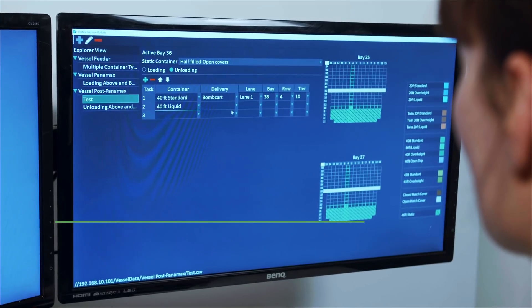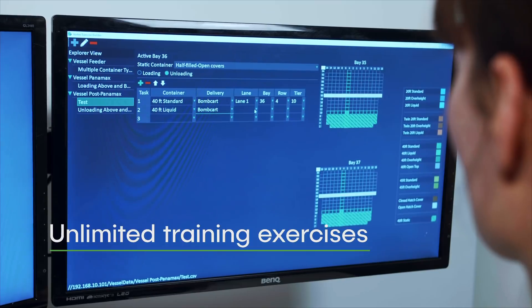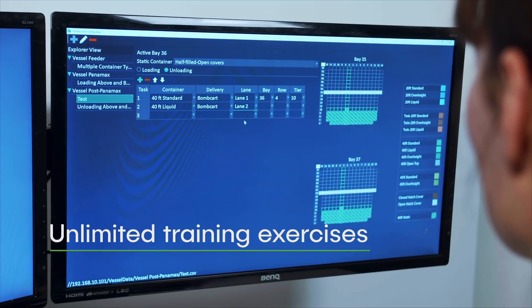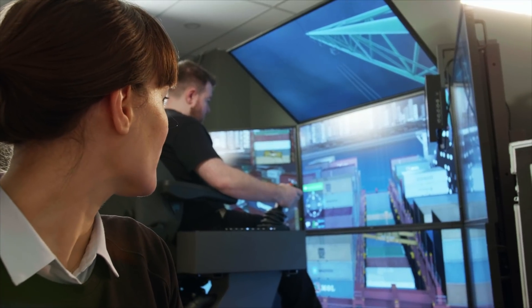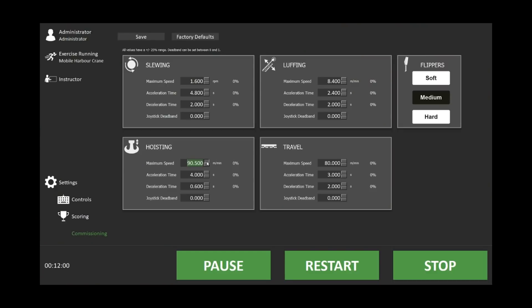It also includes an exercise builder that allows instructors to create a virtually unlimited number of exercises. Equipment characteristics can be customized at any time to match your MHCs, including joystick deadbands, flipper behavior, and hoisting, luffing, and travel speeds.